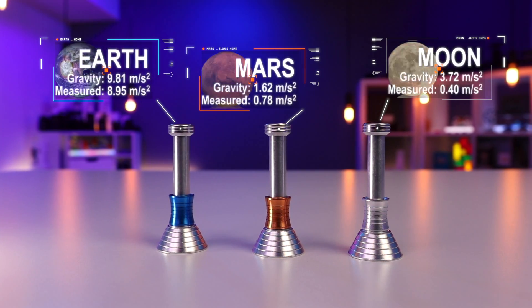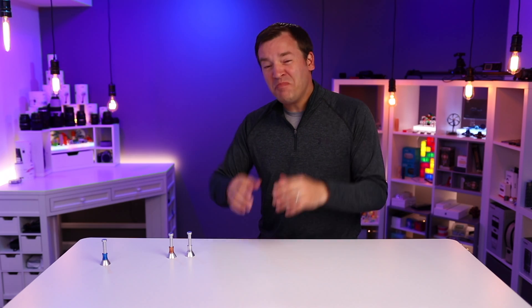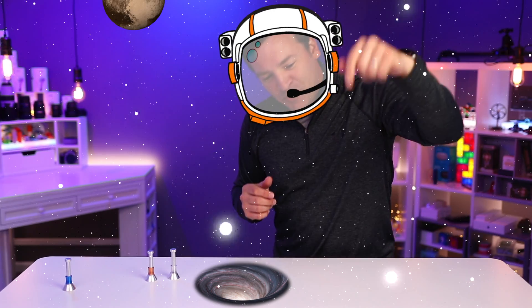Here is the simulated gravity compared to the actual gravity for each of them. The Mars and moon pieces are much closer to simulating the gravity on the planet Pluto — and yes, I said the planet Pluto; I liked it a lot better when it was a planet. Politely argue in the comments below and let me know if you think Pluto should be a planet or not.